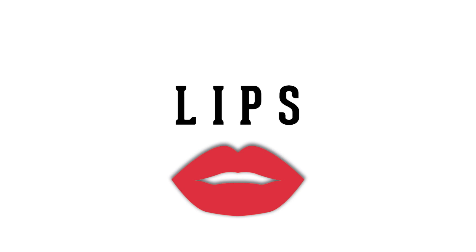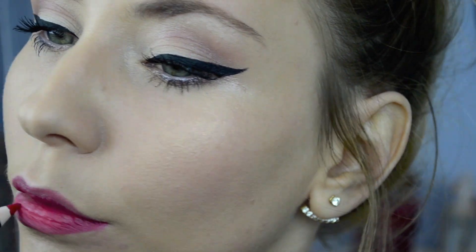Next, the lips. I'm taking this red lip pencil and I will make sure to create that perfect diva look. Contour your lips first and try not to exaggerate them. Remember, you want to be a diva, not a drag queen. After that, fill in your lips and finish them with a bit of transparent gloss. And you are done!